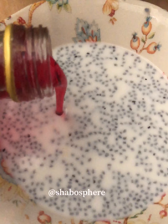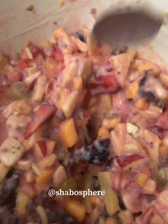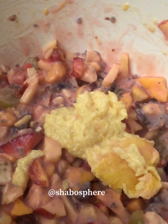I've added the sabja seeds to a little milk so they start to blossom up. Then I'm adding in rose syrup — you can use any syrup of your choice. This rose milk syrup is added into the fruit mix, and now the fruit salad is ready.